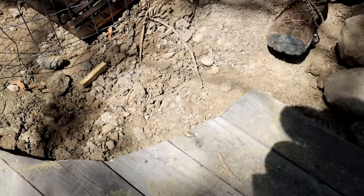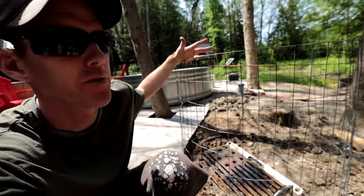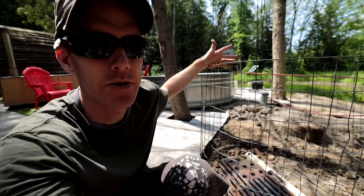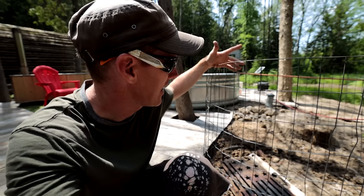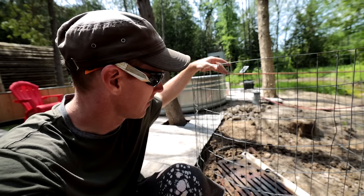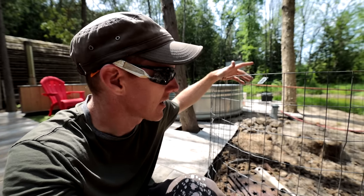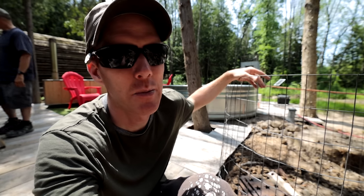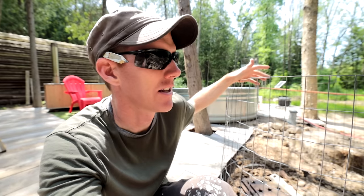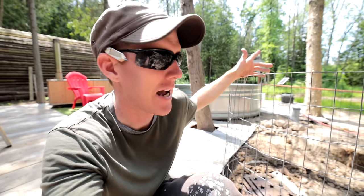To bring you guys up to speed: we've leveled and plumbed our mesh basket. This is the rough footprint of our cooking surface. The idea is to fill this all the way to the top and then add clay at the end, which gives us our first level. Then we built kind of a box around it. All we've got to do now is place the rocks gently in the basket. Unlike a previous gabion basket where we could just throw them in, this one we need to stack the stones carefully so we don't deform the basket.